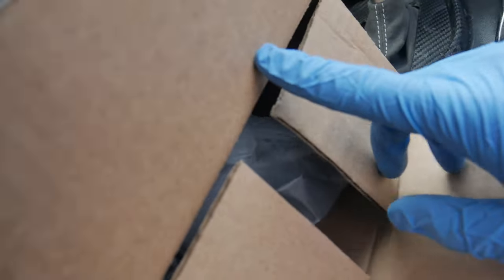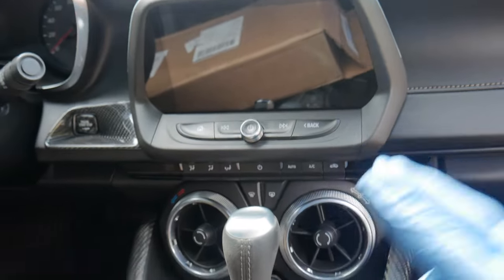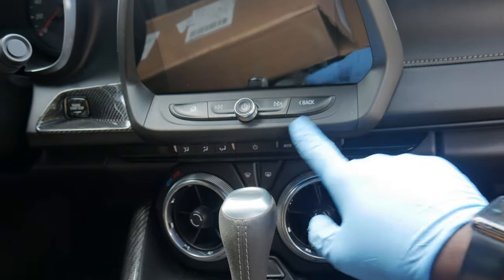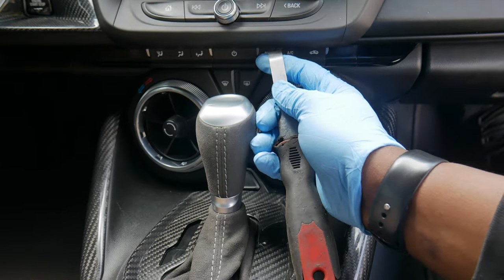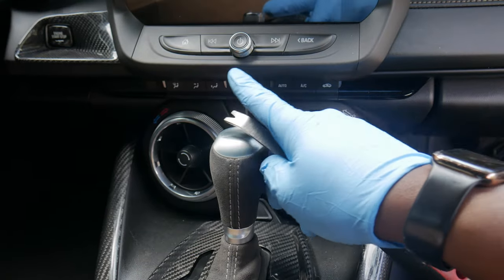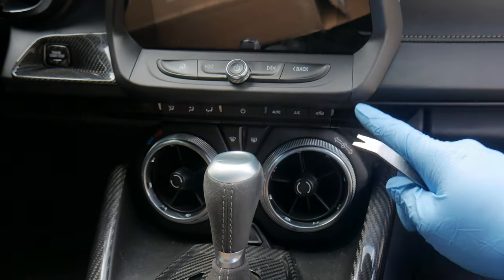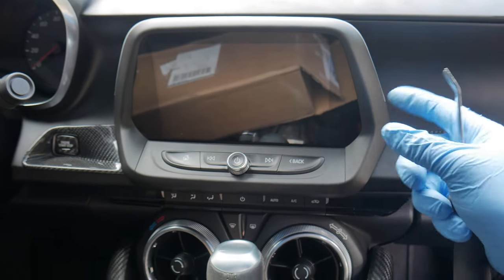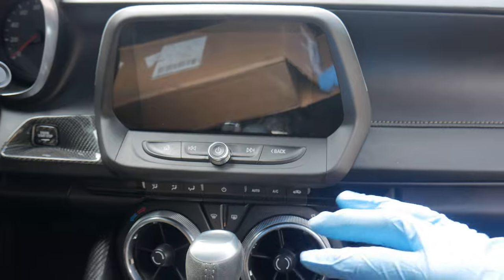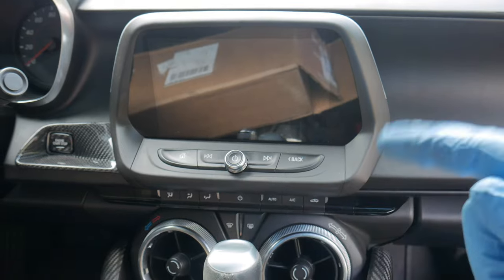Make sure you use it at checkout to save yourself some money on all your parts. In today's video we got the carbon fiber passenger airbag dashboard cover. It is in this box — I've already kind of pre-opened it, that's why I'm not doing an unboxing. The first step is to disconnect the battery. The second step is to remove this little trim piece right here using a little interior panel popper. Get it in the seams — there's two clips, one right here and one right there.